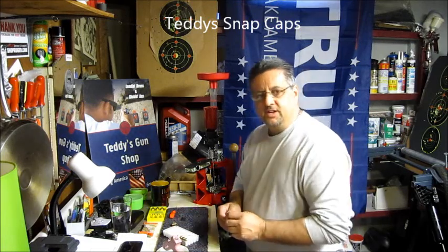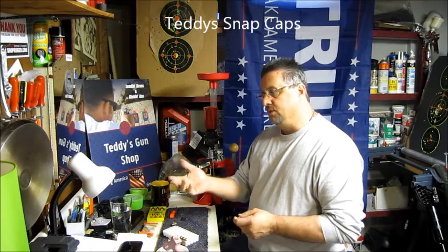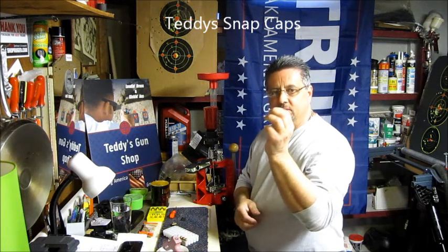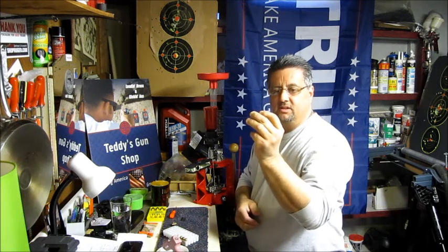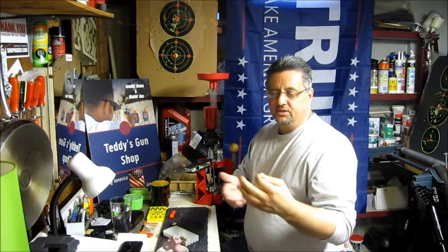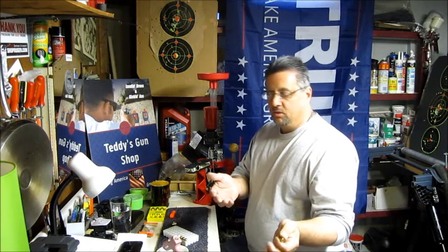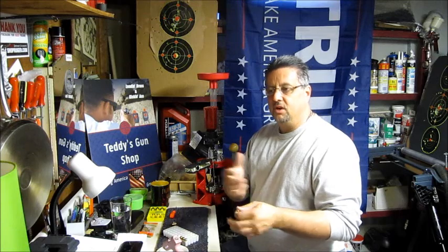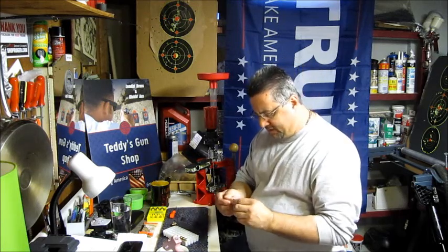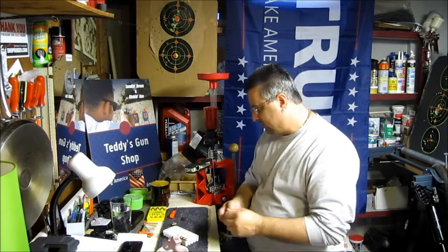I see a lot of videos on YouTube about people buying snap caps for practicing, shooting your gun, all different kinds of things you want to do with them. A snap cap is a dummy load — there's nothing in it. It just allows you to fire your gun, almost like a fail scenario where it's a bad bullet or something jammed, and it teaches you how to unjam the gun. I saw everybody complaining about aluminum casings, plastic casings, this and that.